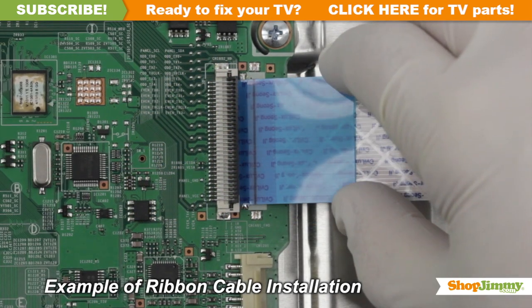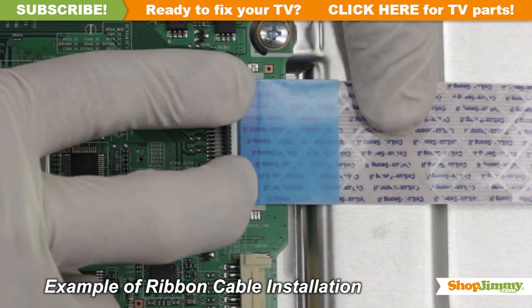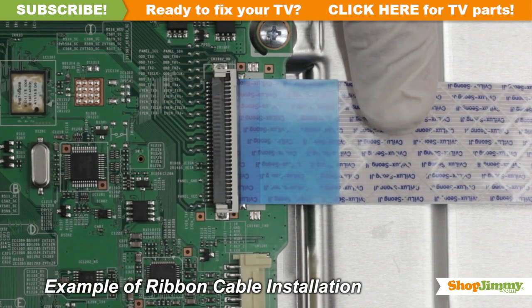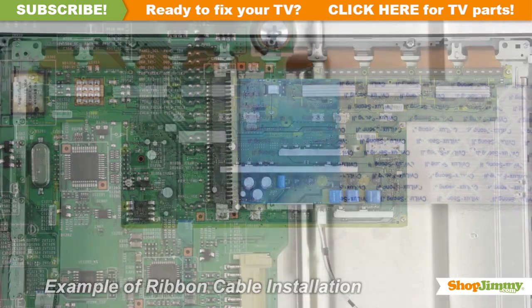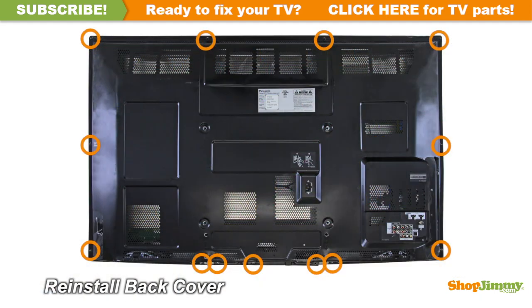Gently guide the ribbon back into the connector, match the line printed on the ribbon cable with the edge of the connector, and close the tab on the top. Return the back cover to its original position and secure all screws.